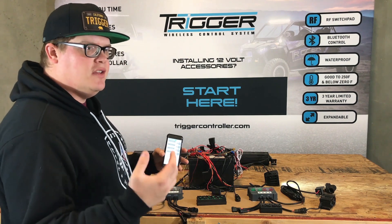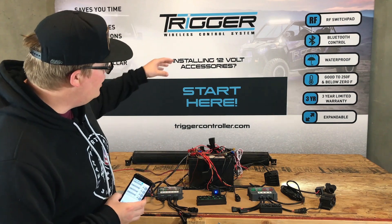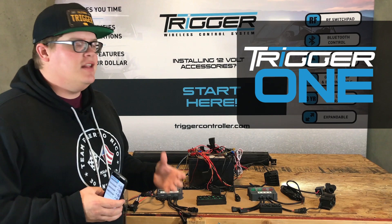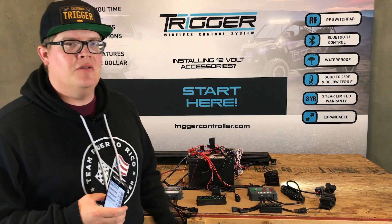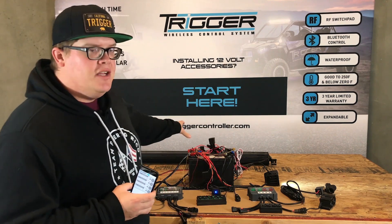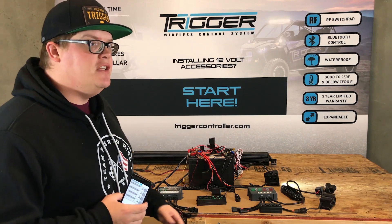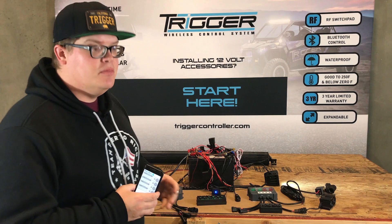Our next two devices are in prototype stage but we're going to show them to you today. We've got our one Bluetooth relay. Say you've already got a light bar wired up — it comes with a big funky harness and a mechanical relay and you can only turn it on — it's a one trick pony. The one relay changes all that. Now you have the options and functions of the Trigger Controller built into your relay in a solid state relay that's Bluetooth controlled.